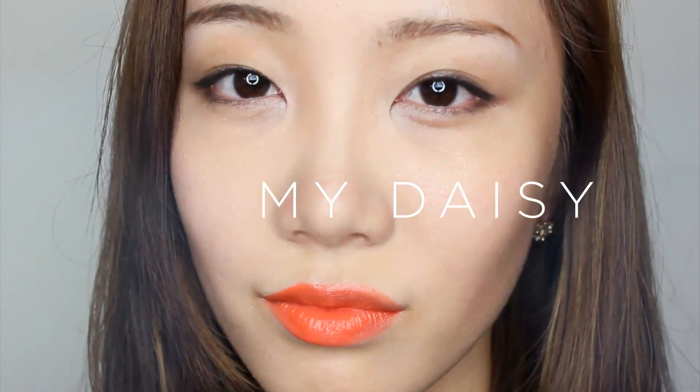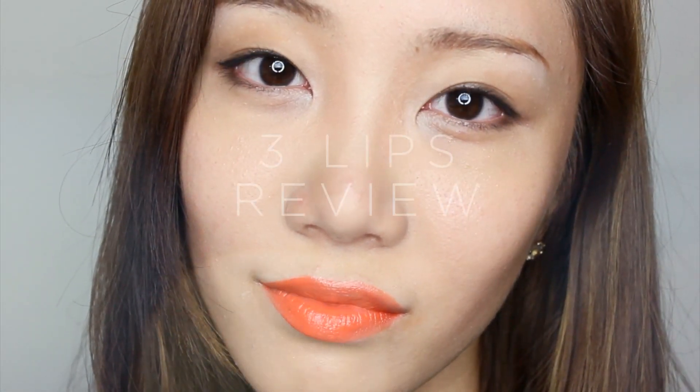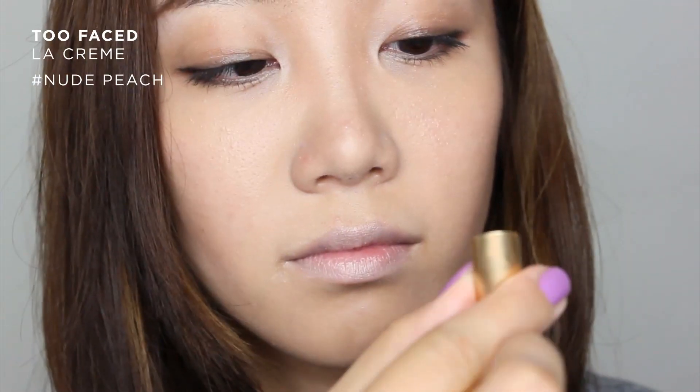Hi guys! Today I'm going to share my review of 3 Giorgio Armani Lip Maestro lipsticks. This lipstick series became famous after Gong Hyojin wore them on the Korean drama '괜찮아, 사랑이야' (It's Alright, This Is Love). So why wait? Let's start!